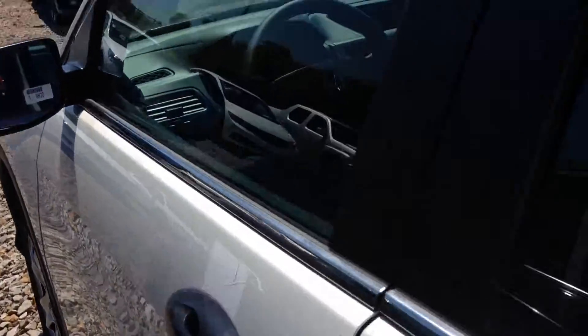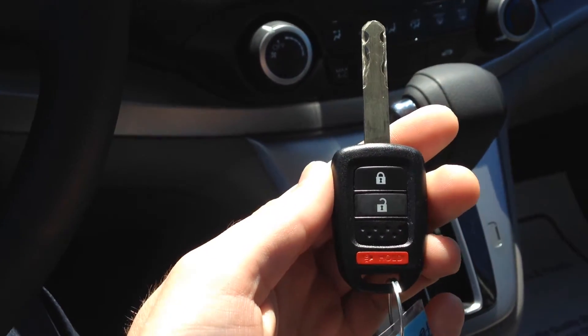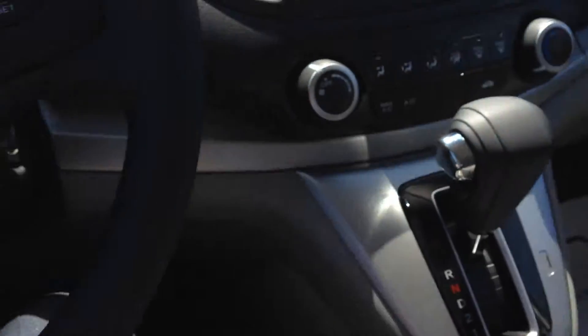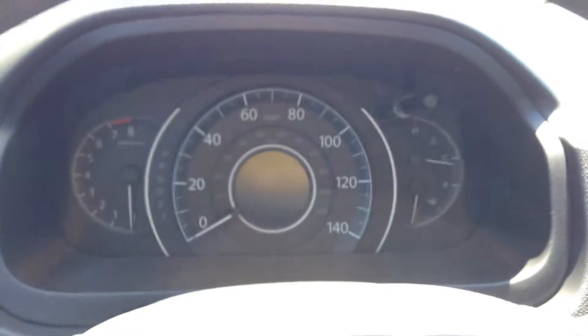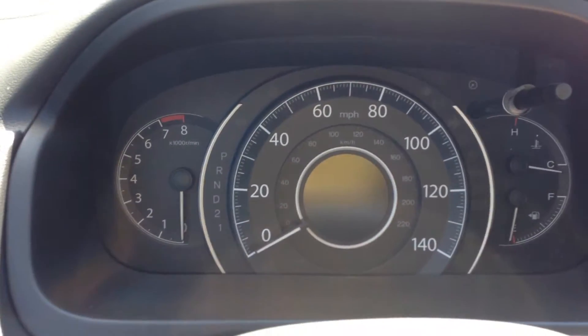We're going to step inside the CR-V here so I can show you some of the features on the inside. The key is just a little different shape — that's one difference, though I don't know how concerned you are about the key shape. I'm going to go ahead and start it up so I can show you all the gauges on the dash.